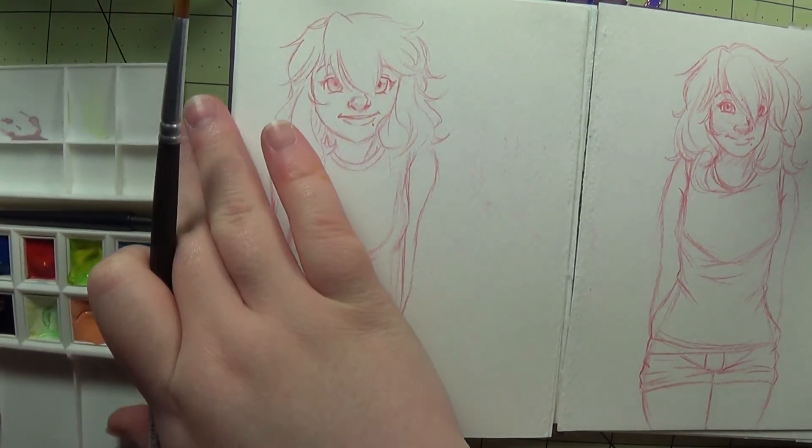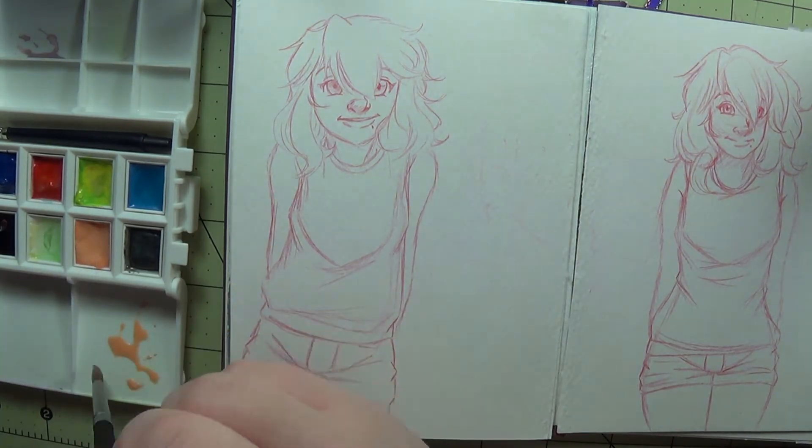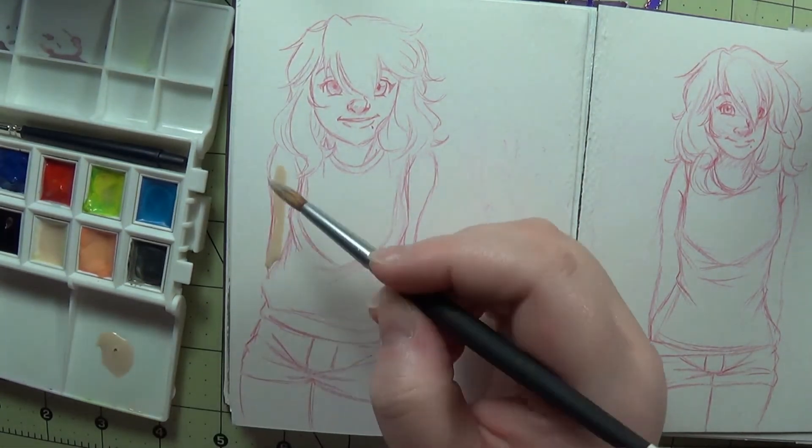Onto the speed paint. Greetings again, people of the internet. This is Cardiacs from the future slash past. Makes sense if you don't think about it too much.